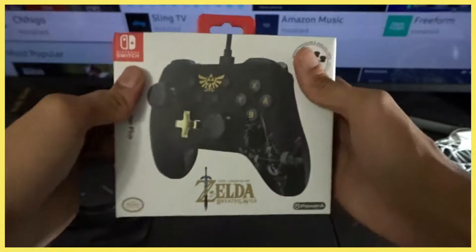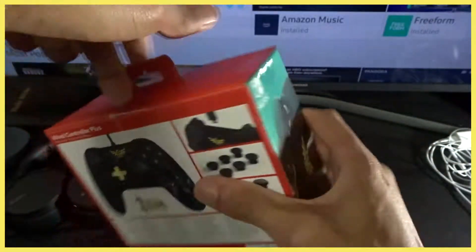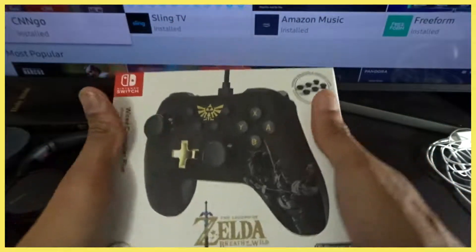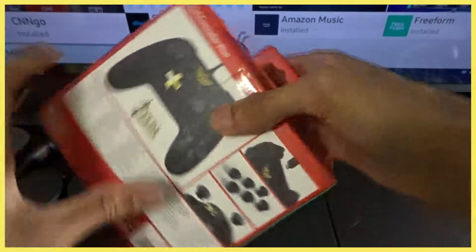Shout out to Nintendo for not making wireless controllers for $40 or less — this is ridiculous. You have to buy the wired controller because the wireless one is $70. But hey, that doesn't matter, we got this one for only $30 or less.